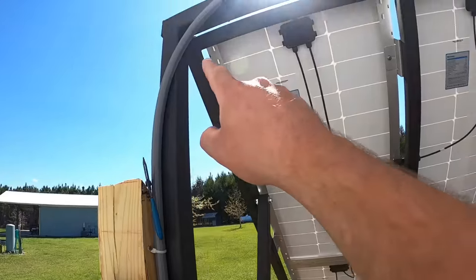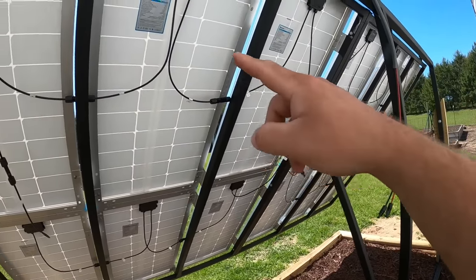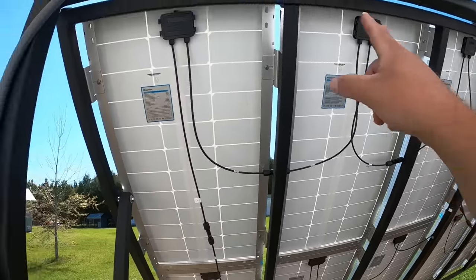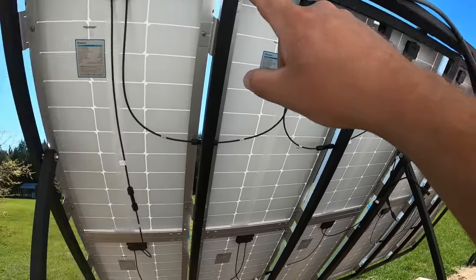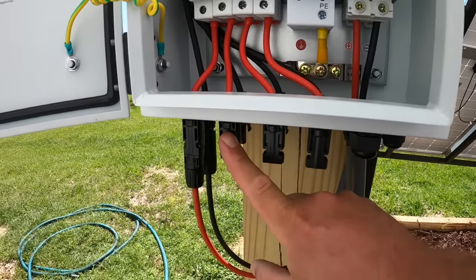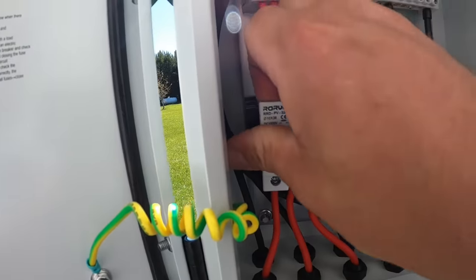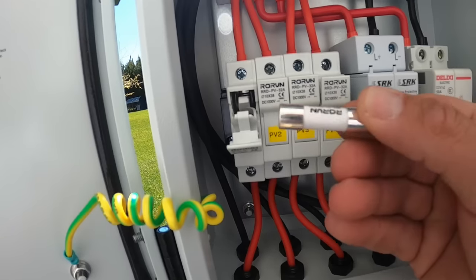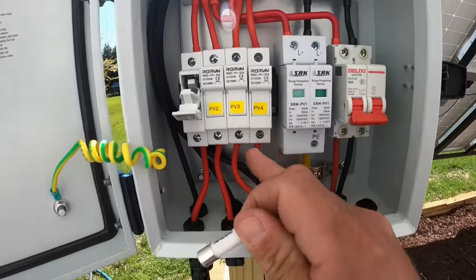Let's do a quick recap. We have our wires coming in for our panels — I have videos on the channel if you want to see how to wire panels in series and parallel and adjust your voltages and amperage. All these series and paralleled arrays come down to one wire that comes into the input receiving side where these MC4 connectors are. They then go up into fuse holders. We have 15 amp fuses in here.